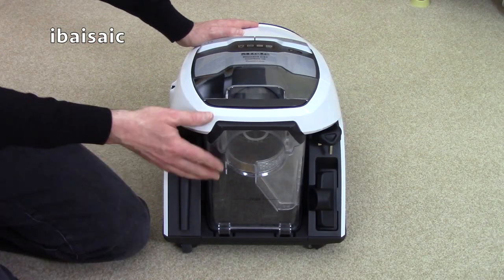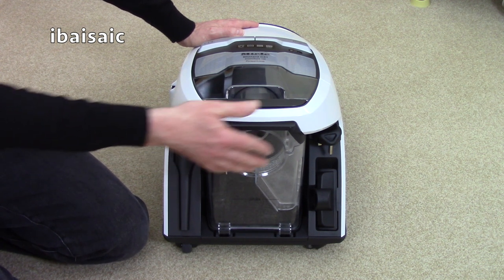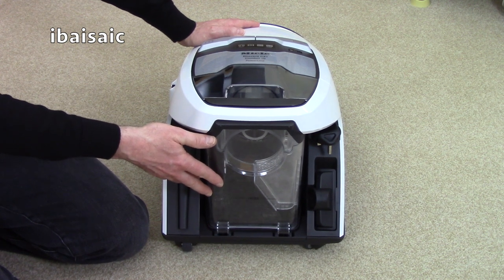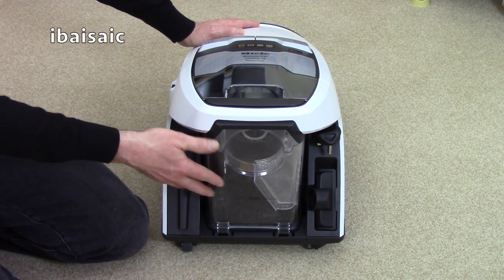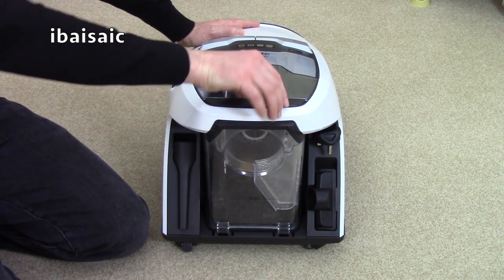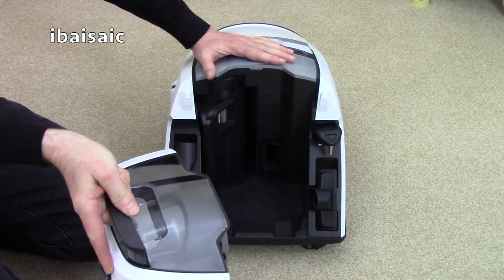At the back of the cleaner you'll find why this Miele is different from all other Mieles that have gone before. This is a bagless Miele vacuum cleaner — in fact it's Miele's first bagless machine. This is the clear bagless unit; you simply remove it from the cleaner by pulling up on this handle and then it removes from the machine.